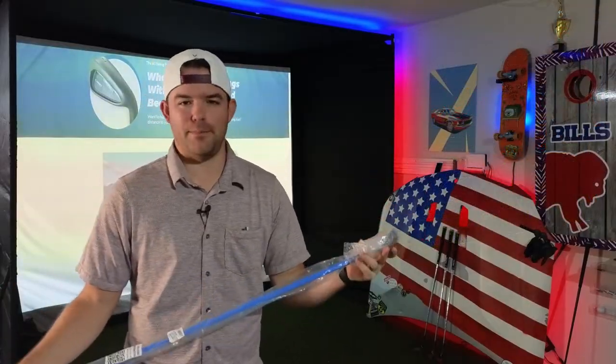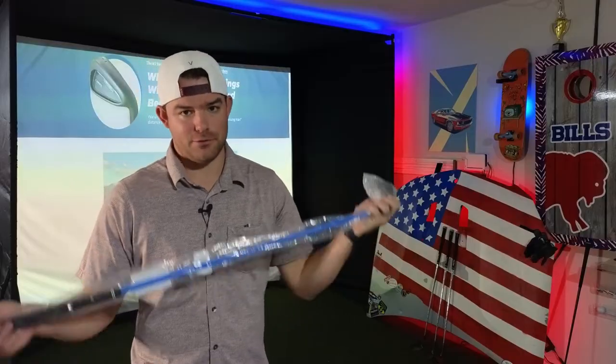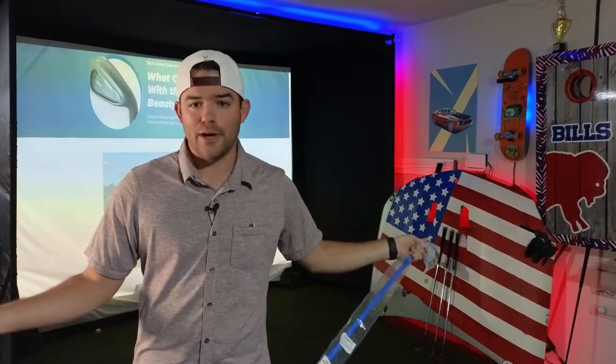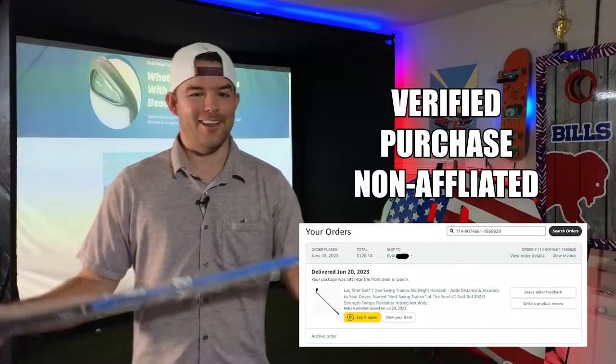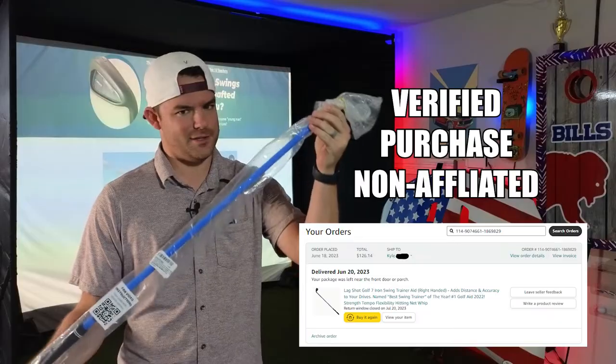A lot of you in the comments were asking my opinion about or recommended the lag shot in terms of trying it out for myself or to give it a review. So we did the whole Amazon Prime special — a lot easier and less sketchy of an ordering process than the straight stick.